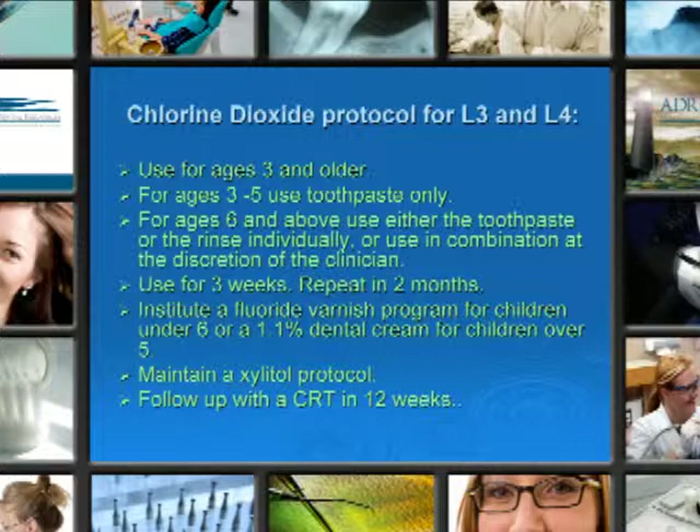Institute the fluoride varnish program, maintain the xylitol protocol, and follow up with the CRT in 12 weeks.